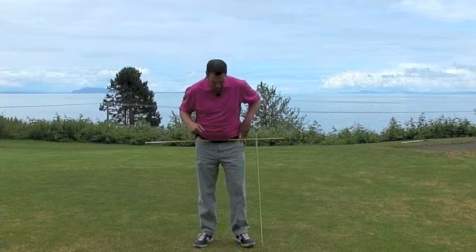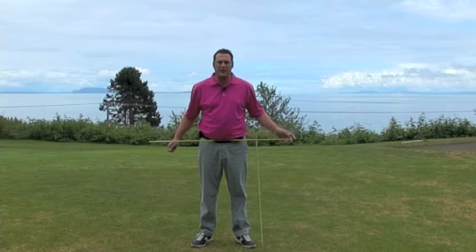Hi, it's Matt from Matt Chella Golf with a video here today to talk about how the hips work in the golf swing. There are a lot of misconceptions out there about what the hips should do, so I'm hoping this video is going to clean that up for you so it's nice and crystal clear. I've got a rod attached to my belt loops here so it's going to hopefully show you how my hips are moving so you can see it nice and clearly.